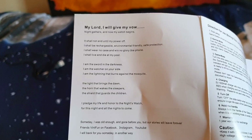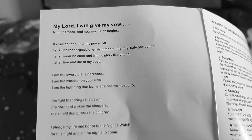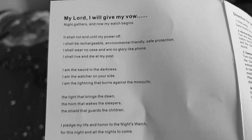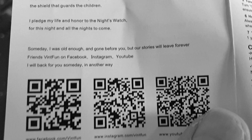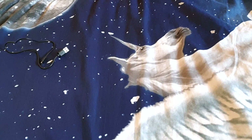I actually haven't looked through this yet, but on the back of the instruction manual it has a prayer — I think this is a prayer. 'My Lord, I will give my vow. Night gatherers, now my watch begins. It shall not end until my power off. I shall be rechargeable, environment friendly, and safe protection. I shall wear no case and win no glory like phone. I shall live and die by my post. I am the sword in the darkness. I am the watcher on your side. I am the lightning that burns against the mosquito. The light that brings the dawn, the horn that wakes the sleepers, the shield that guards the children. I pledge my life and honor to the night's watch for this night and all nights to come. Someday I was old enough and gone before you, but our stories will leave forever.' Friends, Vint Fun on Facebook, Instagram, YouTube. I will be back for you someday in another way.